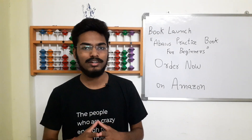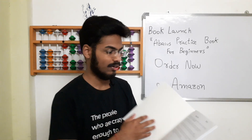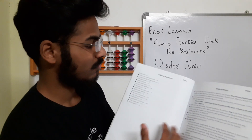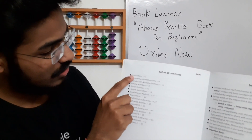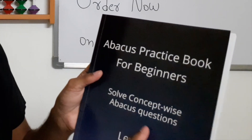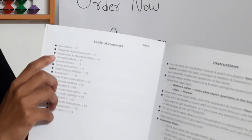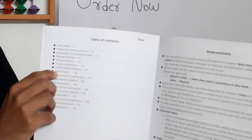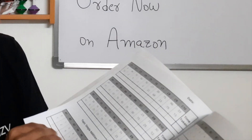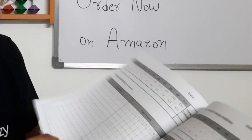Now let's get started with the video — what is inside the book. If you buy the book and open it, first we have an 'About Us' page, next we have a table of contents page. This book is designed in such a way that you can solve concept-wise questions. So first you will have simple addition, simple subtraction, small friends addition. After that you will have an assessment. For example, page number 26 — you will also have page numbers just like any other book — this is Assessment 1.